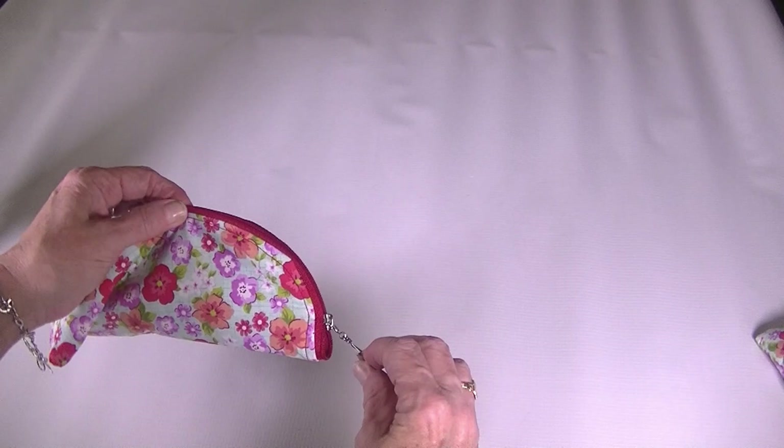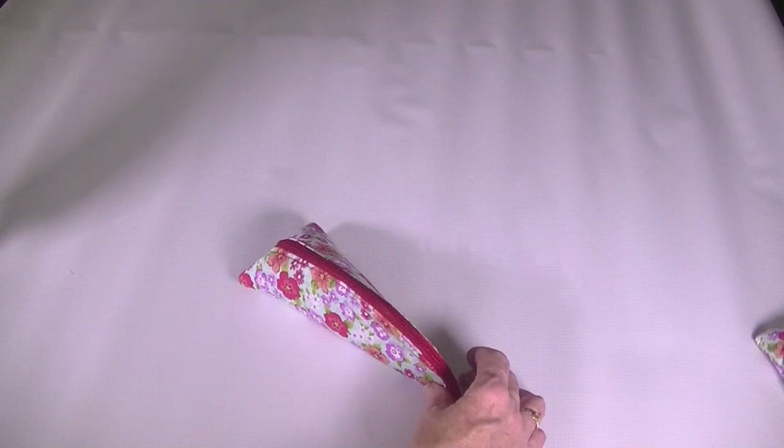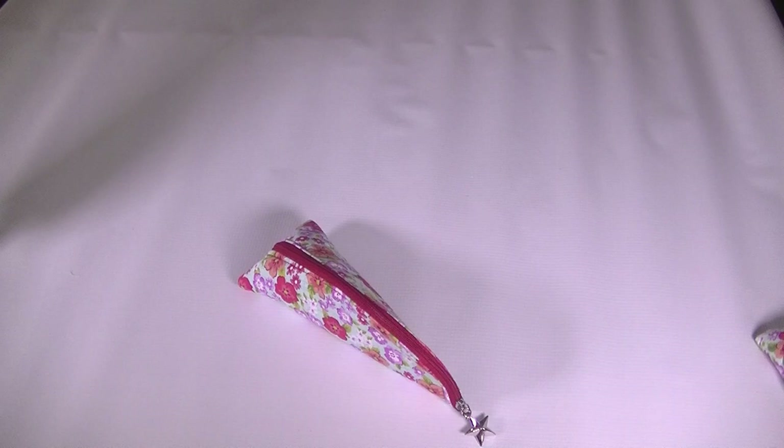So there you have it — a nice beginner zipper pouch that anyone with basic sewing skills can make, with a cool little zipper pull. I hope you enjoyed this project. If you did, give me a thumbs up, subscribe to my channel, and head over to www.sewverycrafty.com for more sewing and crafting tutorials. Take a look at all my other video tutorials here on YouTube. I hope you all stay safe and I will see you next time. Thanks everybody, bye!